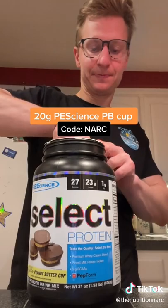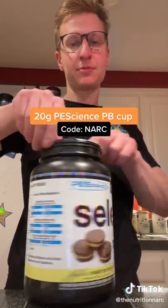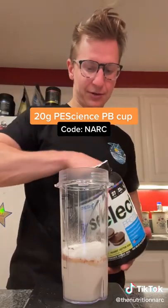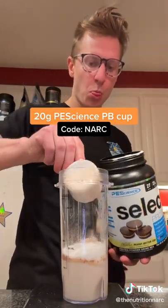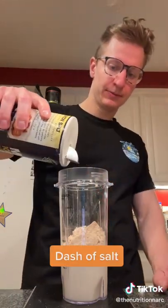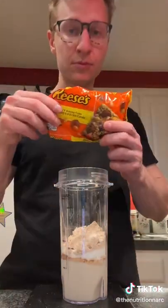Then you want to throw in 20 grams of your peanut butter cup Pea Science protein. I don't know how much more perfect a flavor could get for this recipe, but this stuff is delicious and the whey casein blend will really help it fluff up the longer you blend it. You can use my code NARC if you want to help me buy a Lamborghini. Then add a tiny dash of salt.